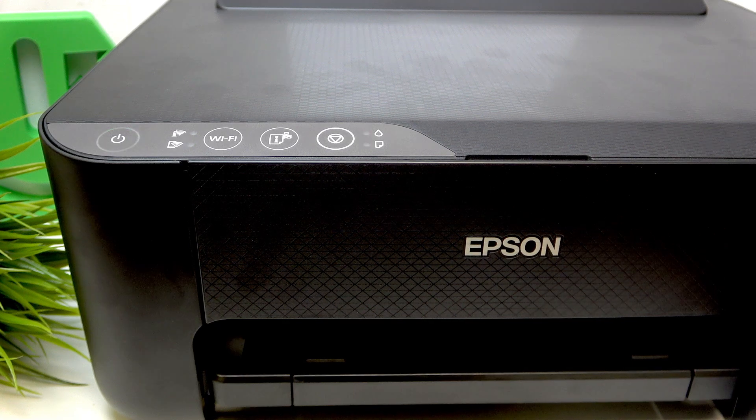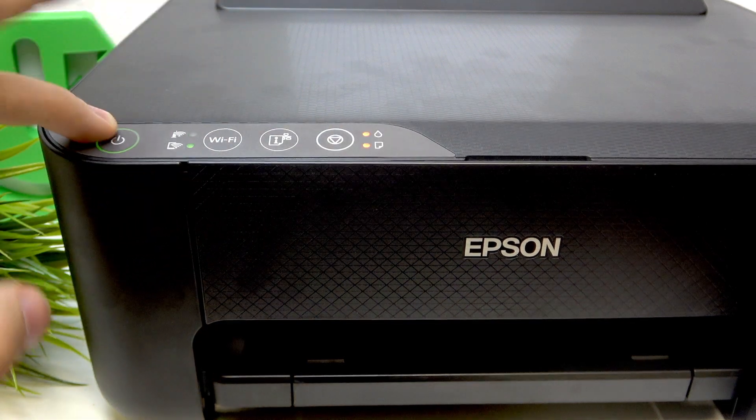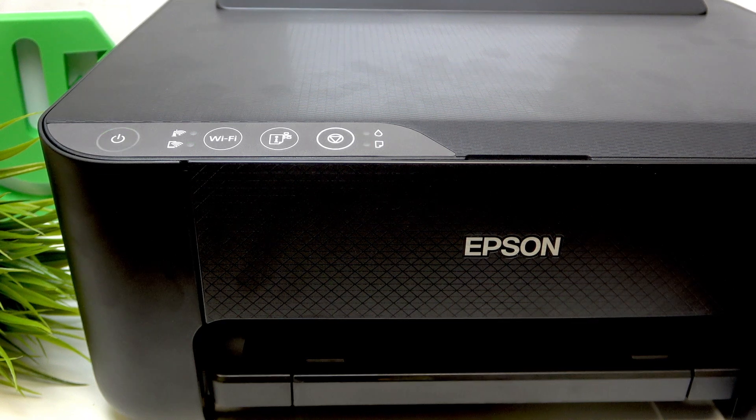Cool, that's it. Now we should disable our printer. Unfortunately, we can't do it just because all buttons are locked. So we should do it by removing the cable from the power supply.